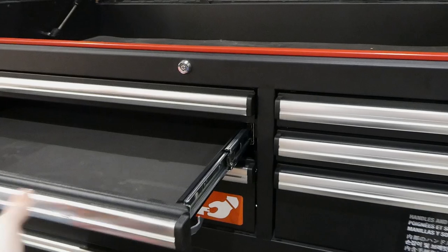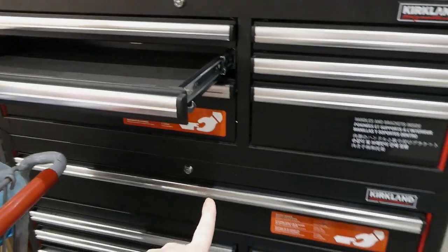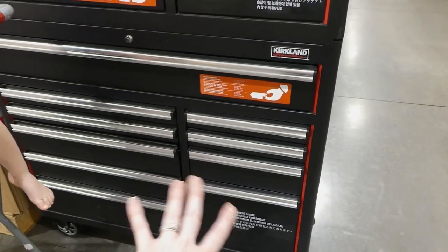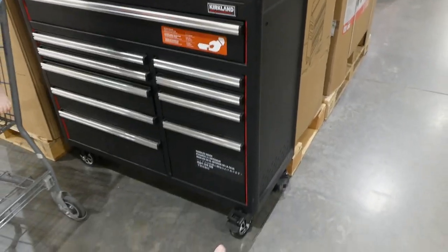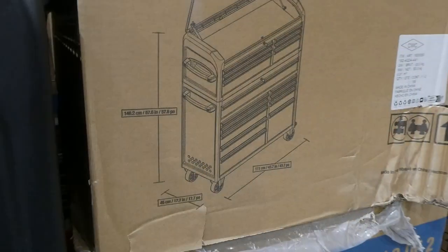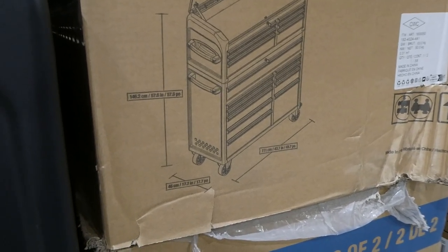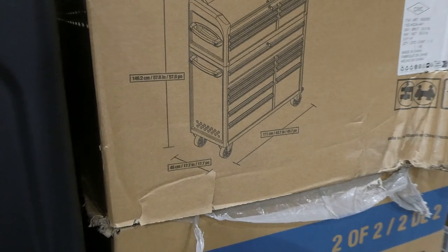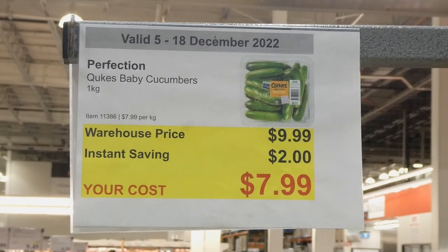Every single drawer is lined with foam, the drawers are locking, and there's a deeper drawer with foam lining as well. Handles are included but not yet installed. It has locking casters so you can move it around and lock it in place. Height is 146.2 centimeters or 57.6 inches, depth 45 centimeters or 17.7 inches, and width 111 centimeters or 43.7 inches.